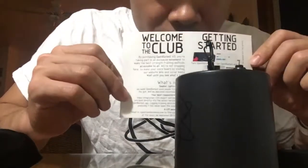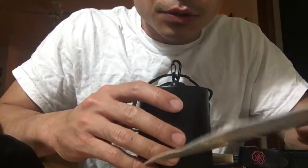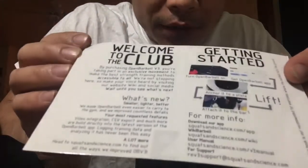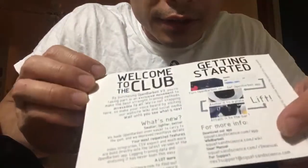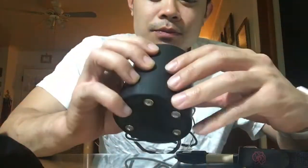And an instruction manual — welcome to the club! It shows you everything you need to know about using it, including links to the apps and tech support. That's about it for the unboxing.